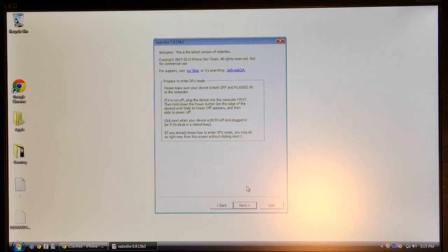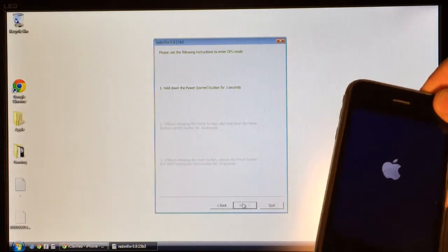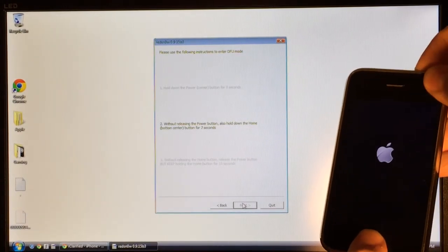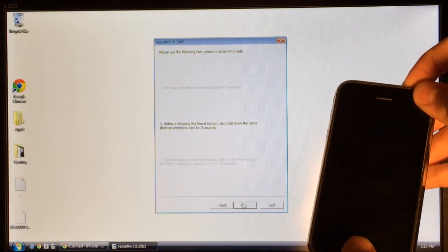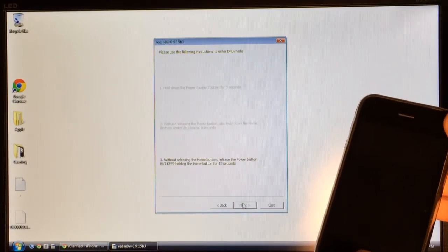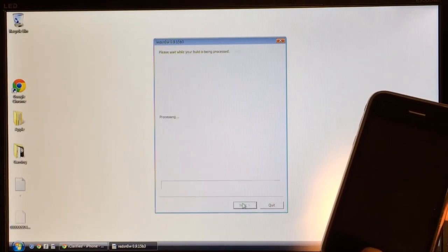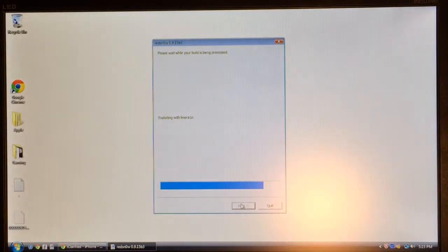Once your device is completely off, select Next. RedSn0w will give you instructions to put your device into DFU mode. Select Next and hold the power button for 3 seconds, then combine with the home button for 10 seconds. Then release the power button and continue to hold the home button until RedSn0w gives you a loading bar at the bottom. Once you see that loading bar, you can release the home button and it will proceed.